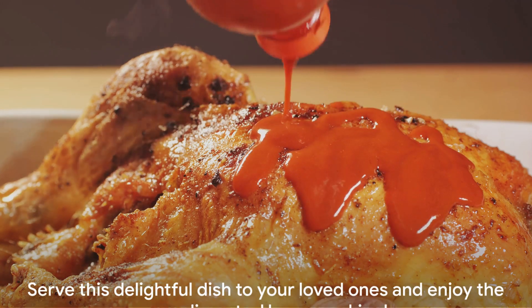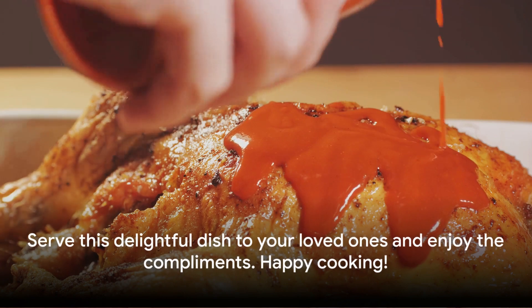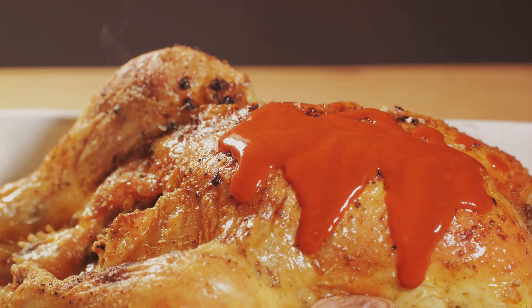Go ahead and give this recipe a try. Serve this delightful dish to your loved ones and enjoy the compliments. Happy cooking!